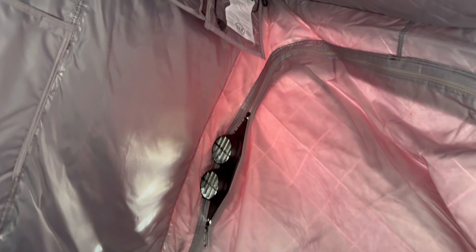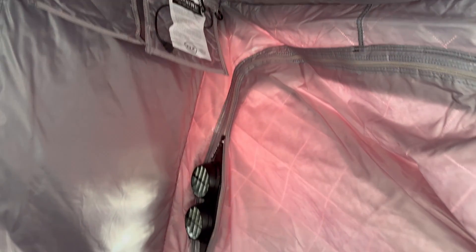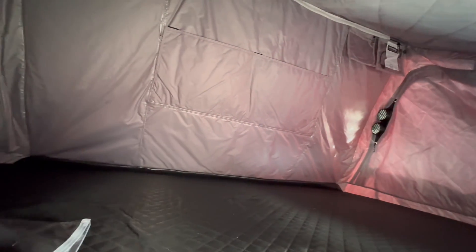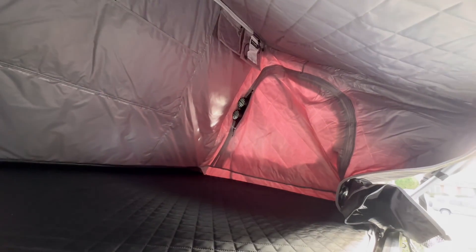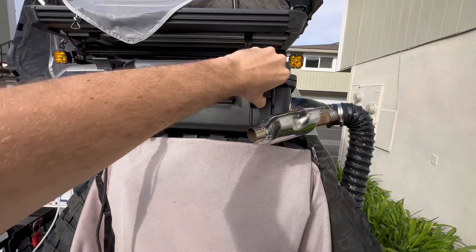One thing I really love about diesel heaters is the fact that you don't take up any tent space like you do with a bulky propane heater — it just zips into the corner and you have all your square footage for sleeping. Another thing I love is the air is bone dry; you don't get a layer of moisture on the inside of the tent. And you don't run the risk of oxygen depletion like you do with a propane setup, so you don't really need to sleep with a carbon monoxide sensor, although I'd recommend it regardless.